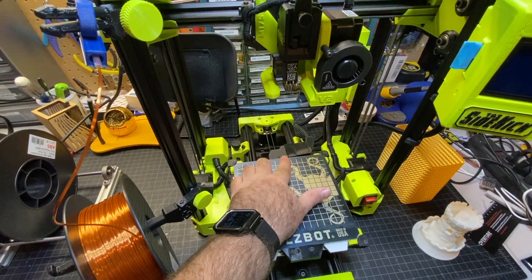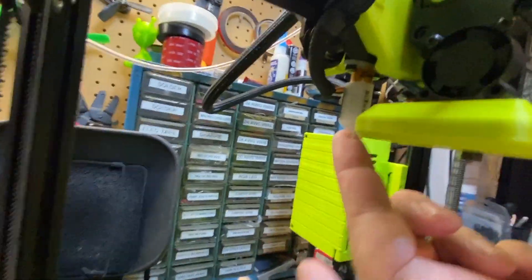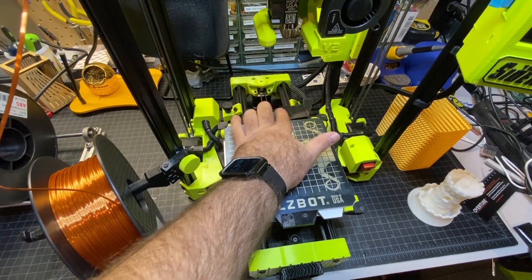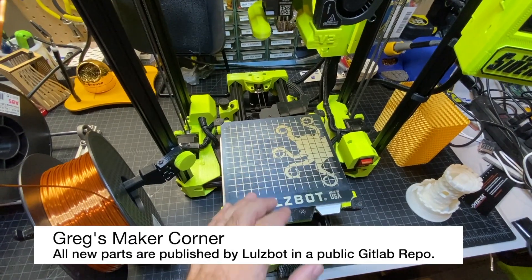One of the first issues I ran into was the BL Touch in the back of the print head — you can kind of see it here at this angle. When you would print a larger print, it would basically hit against this. So they went ahead and redesigned this boot for the back piece, and now it's a lower profile, pretty much the same profile as the bed.